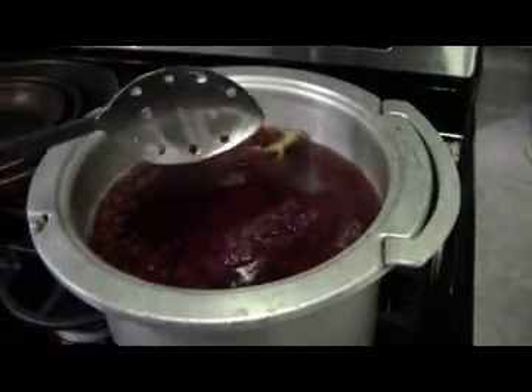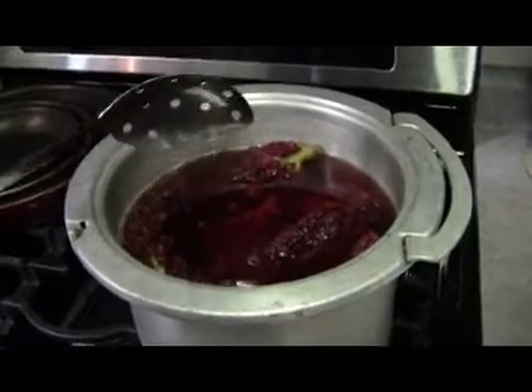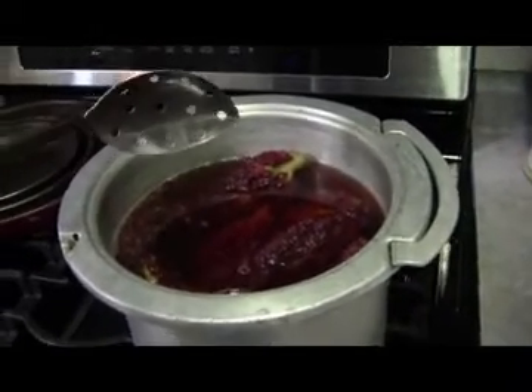Now what you want to do with the six quarts is mix in about a cup of sugar so that it dissolves, and then just let the sumac come to room temperature.